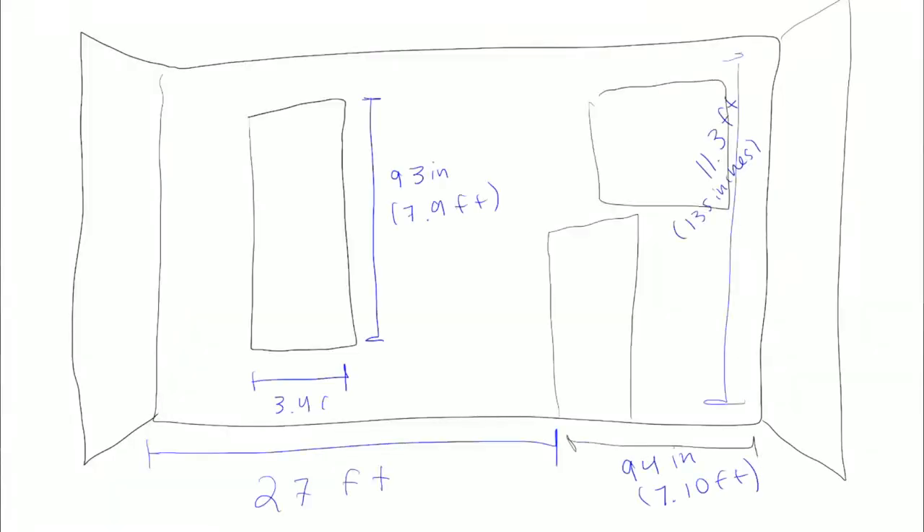I finished up my drawing proposal and just showed Jackie, the owner, and she loved it. I'm so excited to get started. I just measured out everything and they're so sweet — they provided me with a smoothie. They're helping me out and I can't wait to get started on this mural.